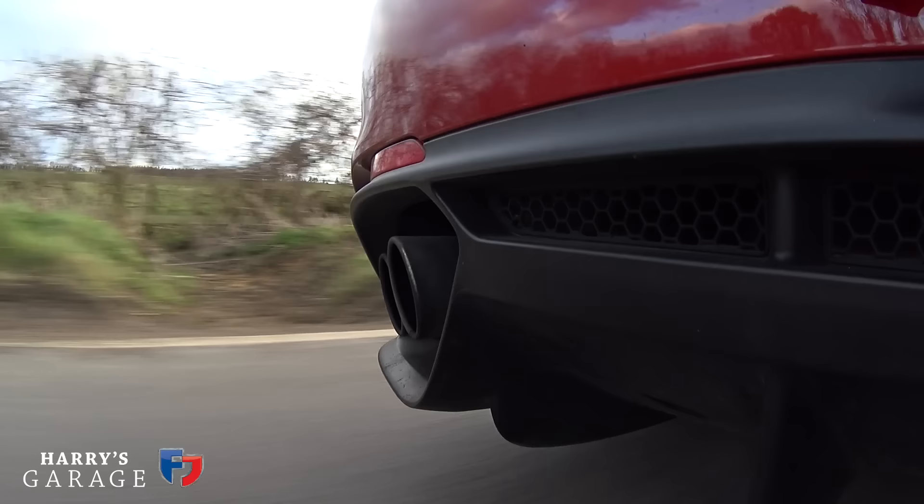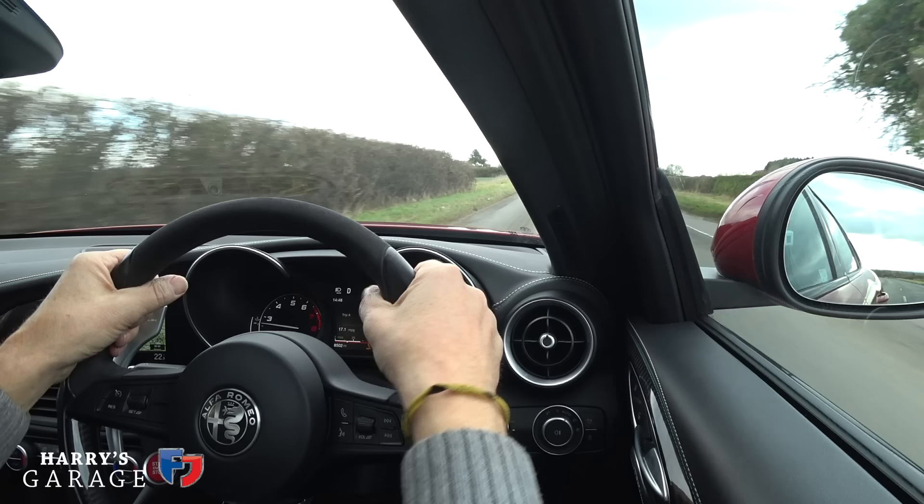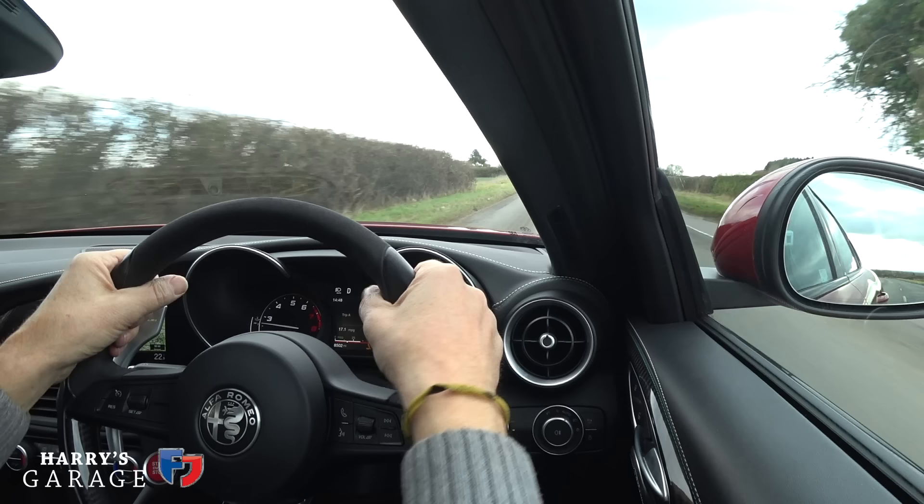It really does change character completely when you give it some noise. It's super smooth — the more I live with this car, the more I think the engine is its star turn. Very quiet, very powerful, loves to rev out. Yes, it's turbocharged, but it's a very good turbocharged engine — easy to live with, and it has that surprise factor each time you poke it. That 600 Newton metres of torque — almost 440 pound-feet — is near Zonda levels.